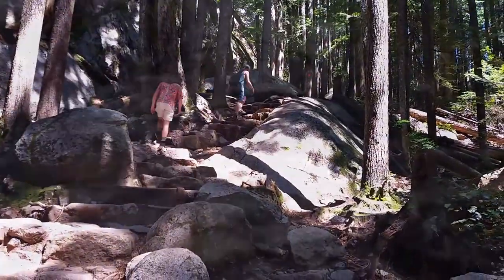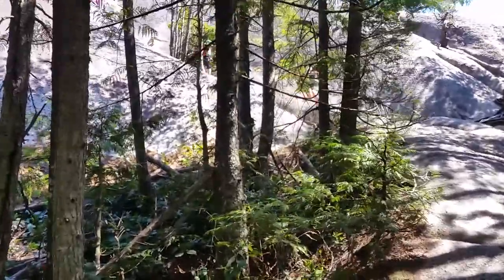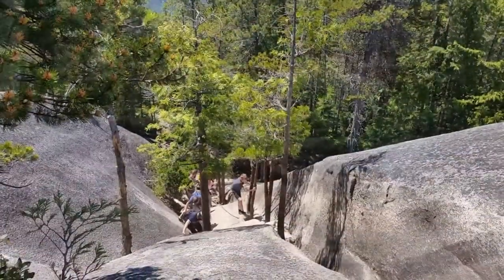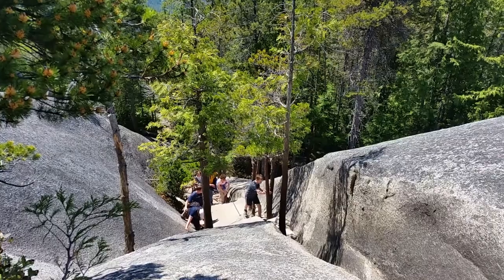When you get to the exposed rock face and hear the jingling of chains, this is the real challenge — using not just your legs but also your upper body. You're going to have to rely on your arm muscles to really get you up to the top of the mountain.